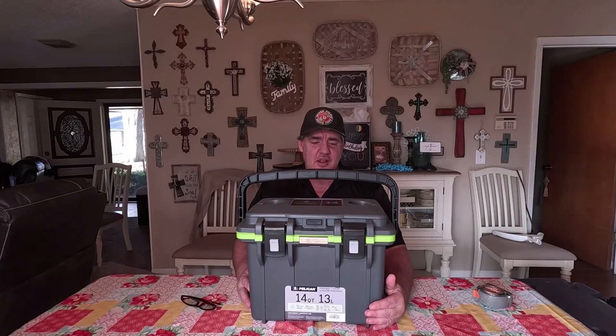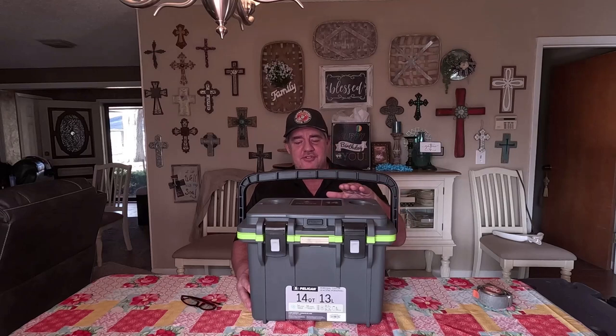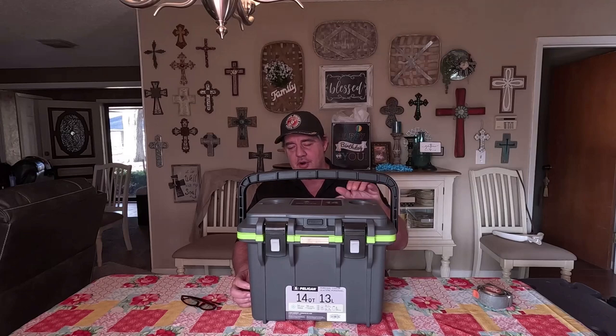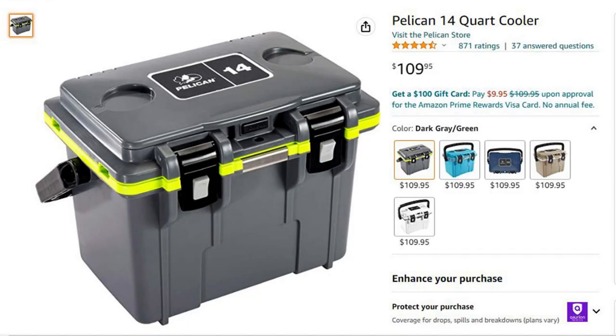You ever needed a cooler and everything you got is either too big or too little? Well, that's the reason I bought this Pelican 14 quart cooler. You can get this on Amazon — I'll throw a picture up — and you can get it in like five different colors. This is the gray with the green trim.